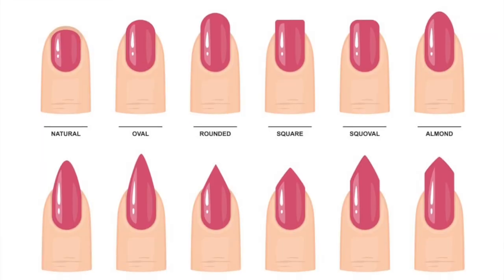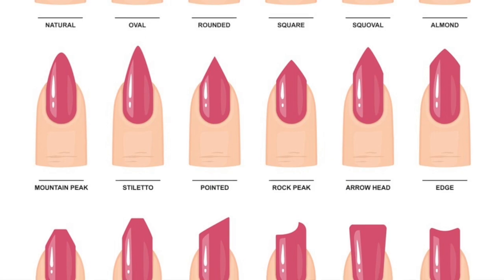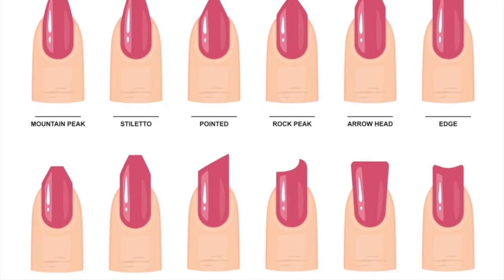First up, determine your ideal nail shape. Do you want your nails to look like they do every day? Do you want to grow them a little longer? Are you trying to go with a square, rounded, or almond shape? Once you can identify the look you're going for, you can then create the perfect routine and manicure maintenance to get your nails into the perfect shape.